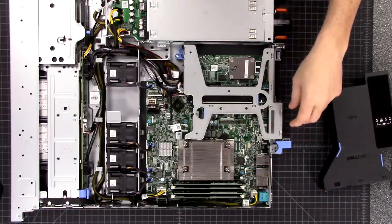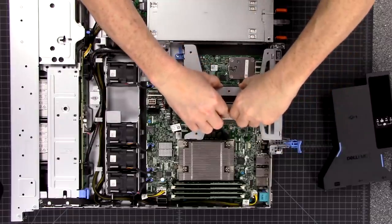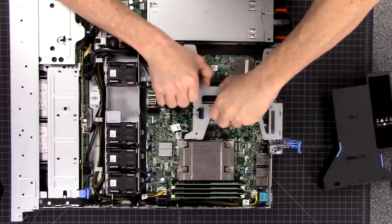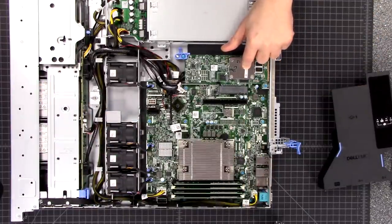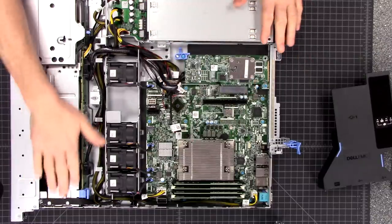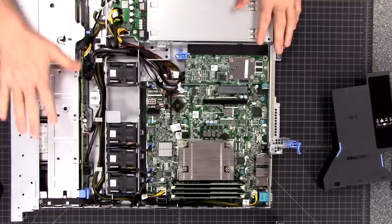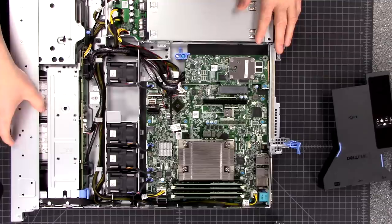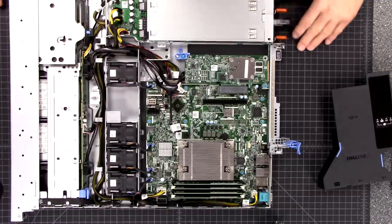Let's go ahead and pop out this right here - it's got little guide pins on it. The Dell PERC H730P RAID controller with 2 gigs of cache. That is controlling all these solid-state drives up in the front. We have eight 1.9 terabyte drives, giving us a really solid flash array with a lot of speed.